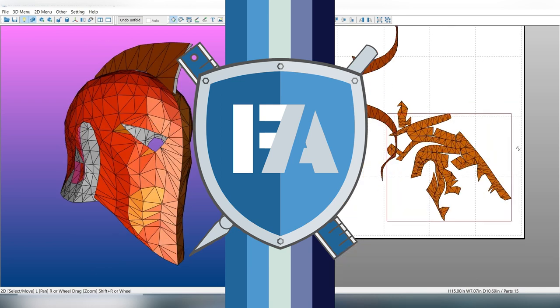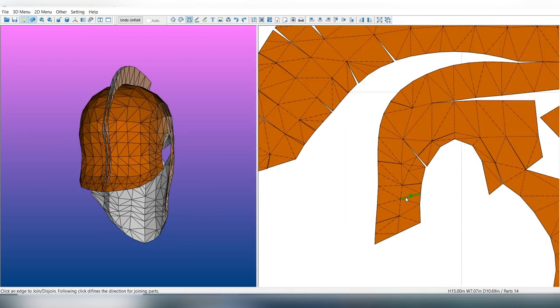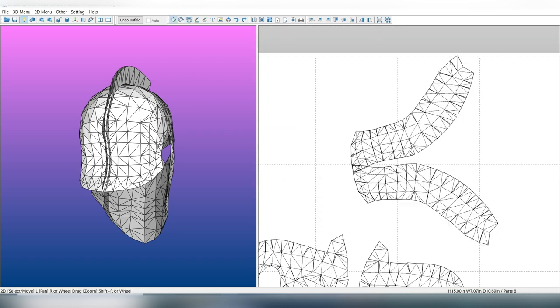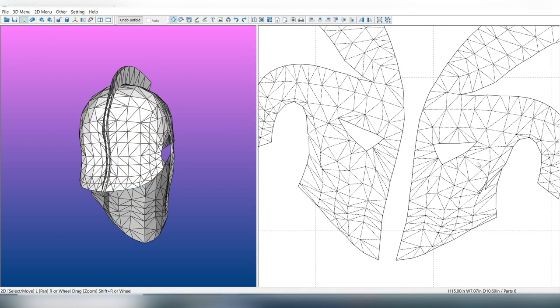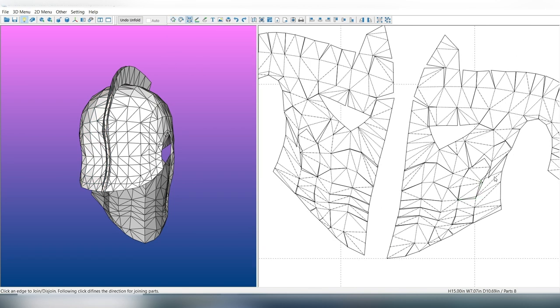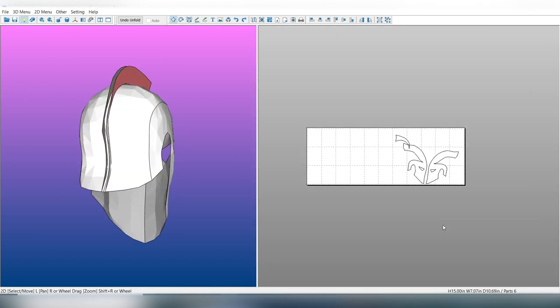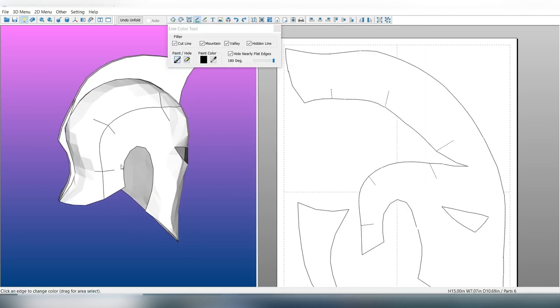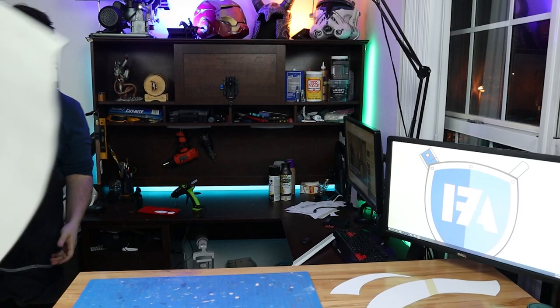Hey there, my name is Jaden, here for Foam Armory, and today FATE has intervened. That's right, today we are building the Helm of Fate — the very mantle of Dr. Fate. Recently the shop was commissioned to make two of these bad boys, and I just couldn't resist sharing the process because these things are so gosh darn fun to make. I drafted these templates up in Pepakura, so they are going to be free for you folks down below as a PDO file and a PDF. So without further ado, let's jump over to the bench.